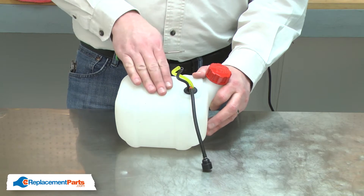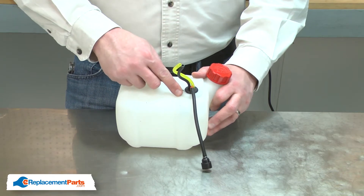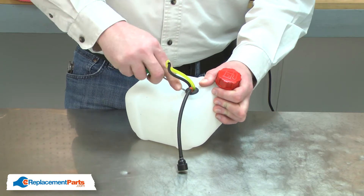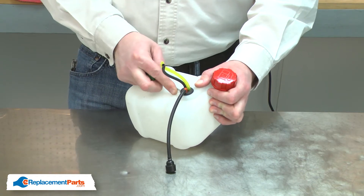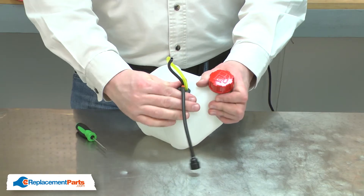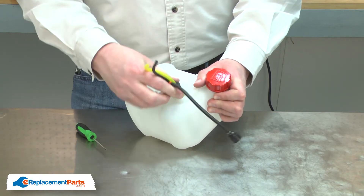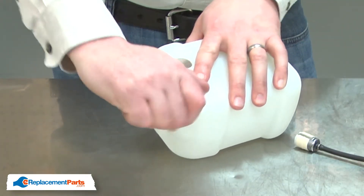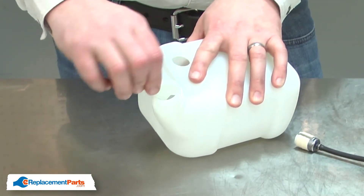Now remove the fuel line assembly from the tank. I'll use a small screwdriver to pry the grommet from the tank. Next I'll remove the fuel cap and the fuel cap connector.